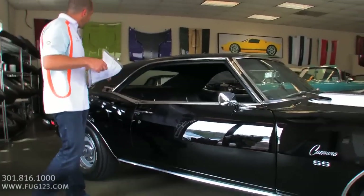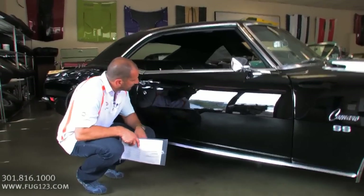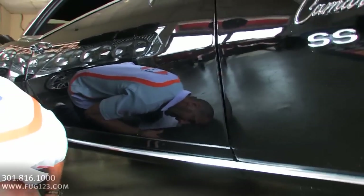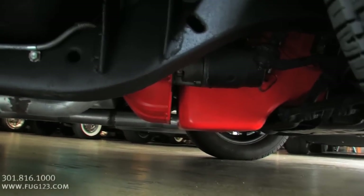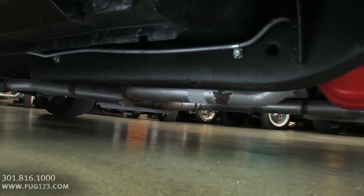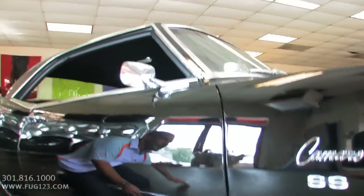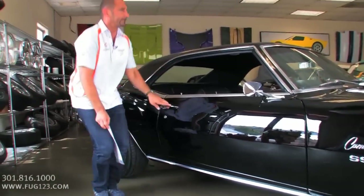The outside of the car is so spectacular — you can see my reflection in the paint. What I wanted to do is show you real quick underneath the car. Look at this — it is so beautiful under here. All-new floor pans, cables, brake hose, leaf springs. It's got a Flowmaster dual exhaust. Just nicely done. Everything's been taken apart, disassembled, painted, and put back together again. It's a nice, nice car.